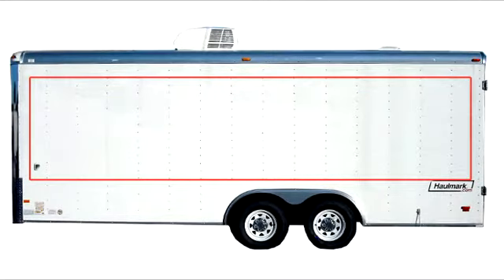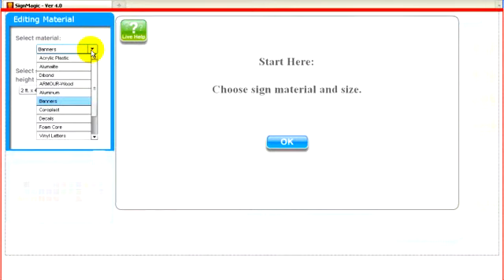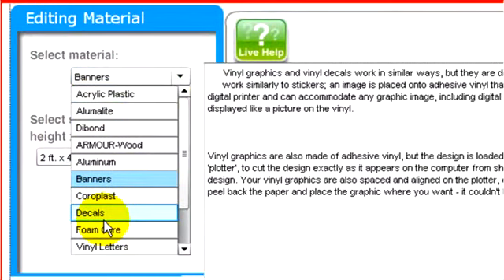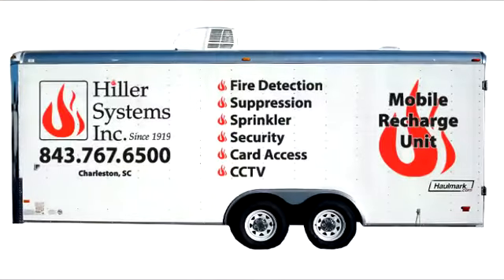Let's start with the driver's side in SignMagic. We have room for a 5-foot by 20-foot box. First, we'll select the product we want from this dropdown list. If you want a printed decal that basically looks like a big bumper sticker, you could select decal. However, I'm going to click on vinyl letters, since your letters and graphics will look as if they've been professionally painted right on your trailer.